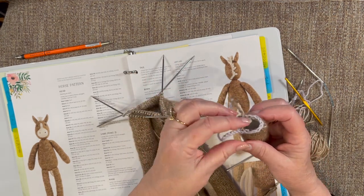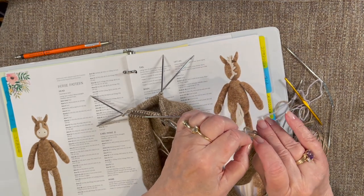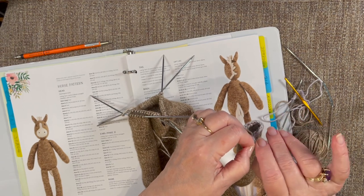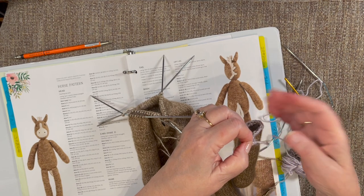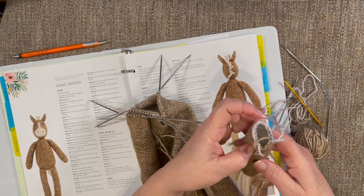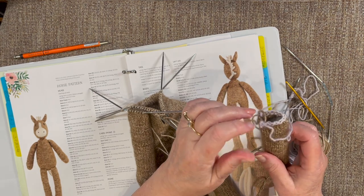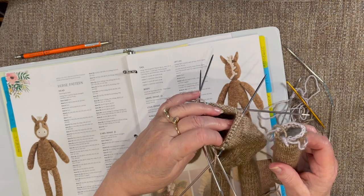If I'm ready to unravel, I'll just get a hold of the yarn right here and pull that out to show you. Now I'm ready to unravel this. When I get down to here, I want to be ready with my knitting needle to pick up these stitches, and then I'll be ready to go right over here and knit them into the body.